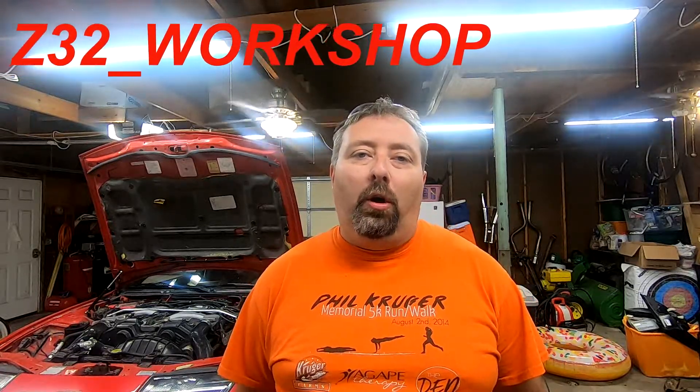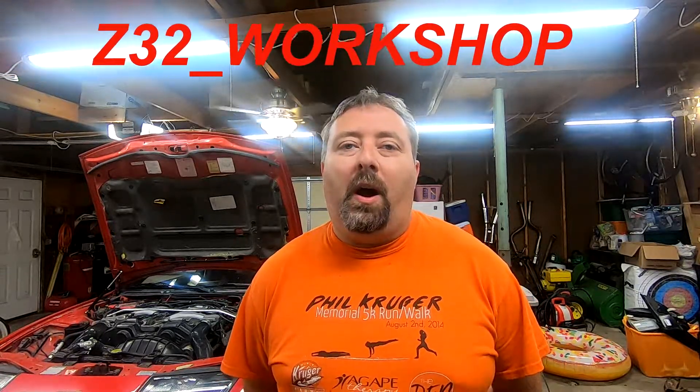Welcome back to the channel everybody, my name is Z James and this is Z32 Workshop. Sitting beside me is my lovely 1993 Nissan 300ZX convertible that has been manual swapped and done lots of other fun things for autocross, maintenance, and just me having a good time with the car. In this video we're going to do a very simple maintenance thing — it's been a while since I've updated videos — but this is really just going to be an oil change.